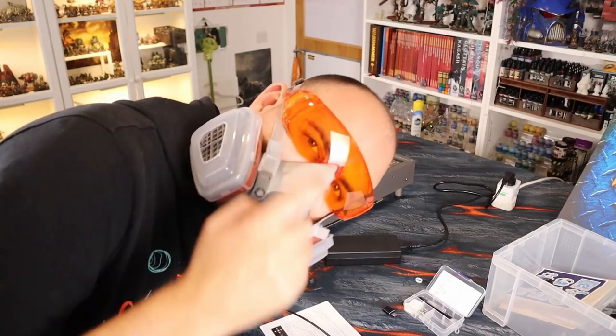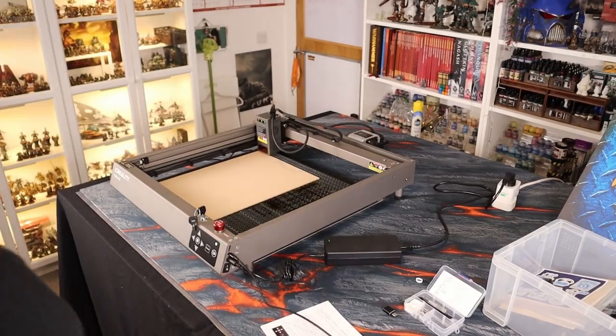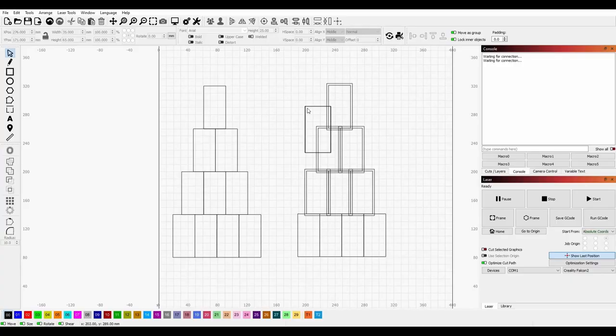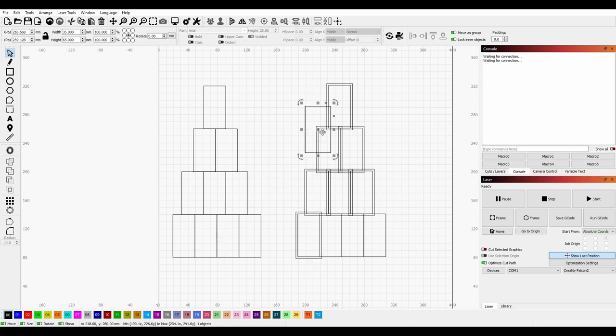First things first — so you guys don't need to bombard me with comments like you do every time I do a laser cutting video — I am in an extremely well ventilated room, I have two huge skylights open, and I'm wearing eye protection and a mask to keep the fumes out of my lungs. I do appreciate those comments checking up on me, but I am quite careful with this thing.